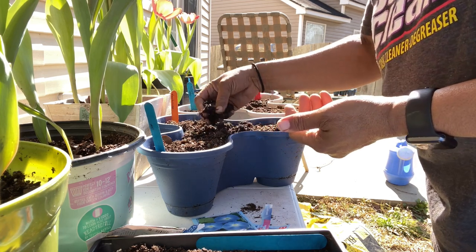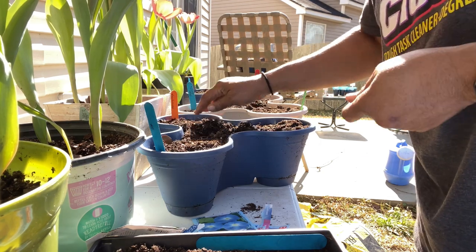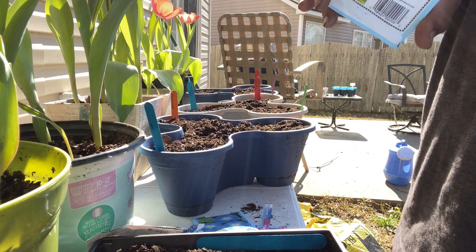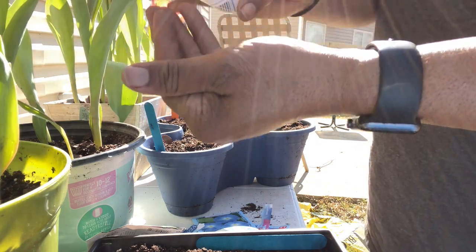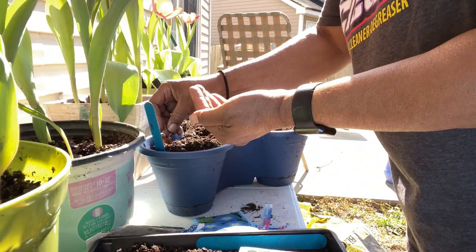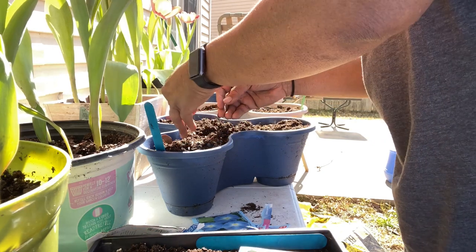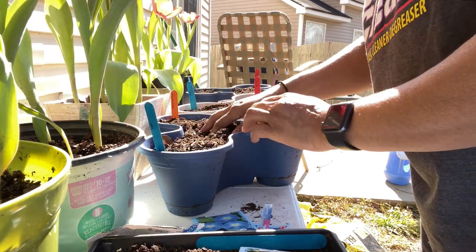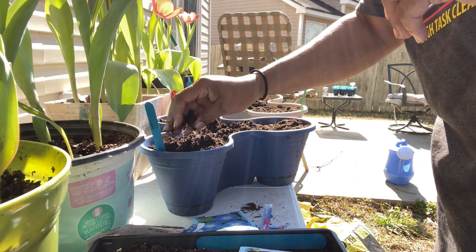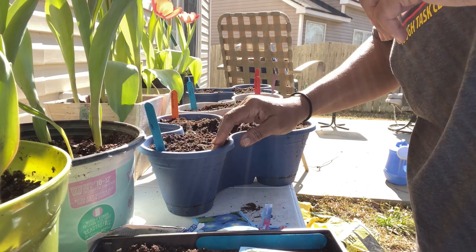I'll just take some soil from the middle and sprinkle it over the top. Next up is the marigold — here's what the marigold seeds look like. It won't take long for marigold to come up at all. Marigold is so good for helping with the insects and stuff — they don't like it. Okay, that's done. Got my flowers done, now I need to do the cosmos.